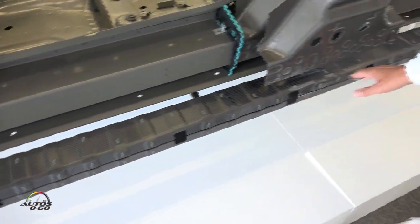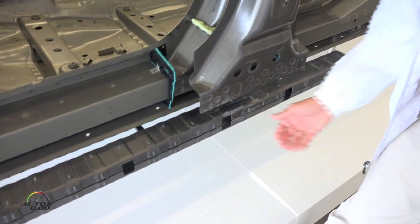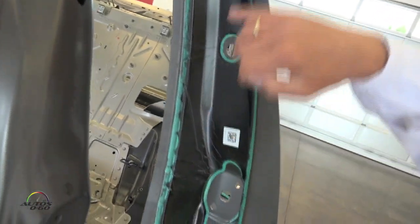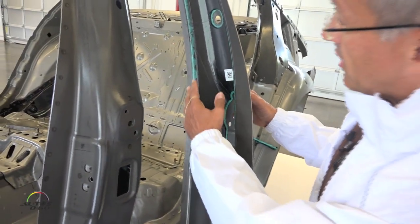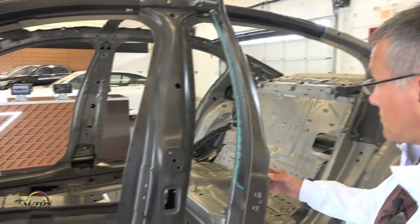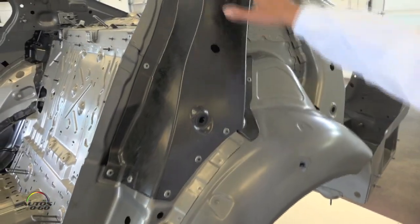We also have another part here in the rocker — this reinforcement part is inside the rocker panel, and we took it out so you can see it better. Here another part in carbon fiber is this B-pillar reinforcement part. We developed a new manufacturing process with our colleagues at the plant in Dingolfing — a new tooling process where we make this assembly.